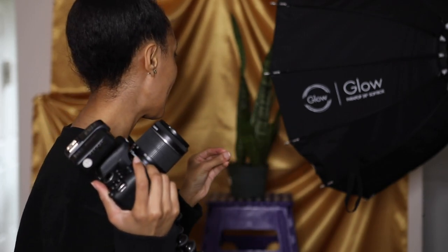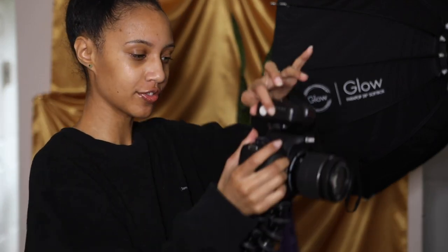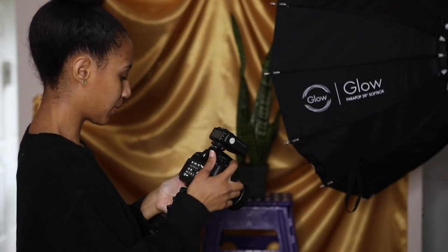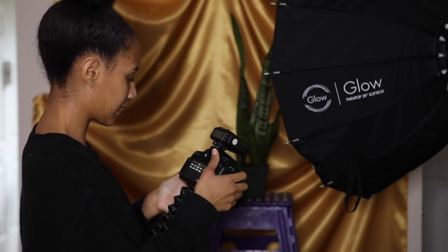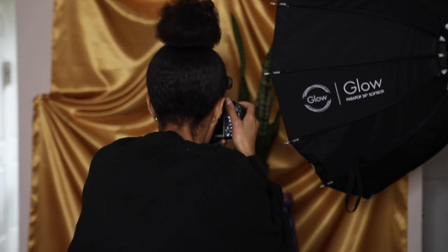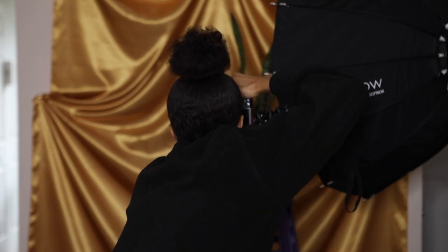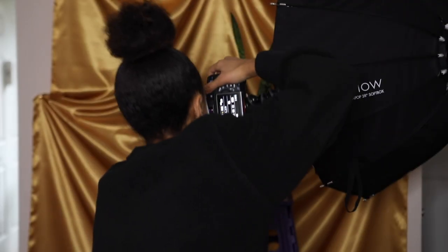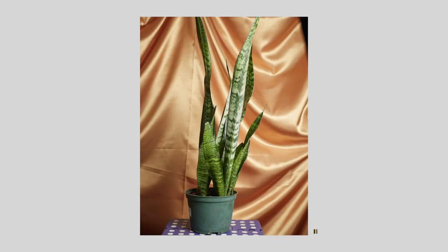I'm not using any special lens — just my kit lens. First, we're going to take a picture with the trigger off. So I'm going to turn this trigger off; it has a little switch on there. And I'm just going to go ahead and take a picture with it off. Okay — this picture is so dark. So let's turn this on. And now let's try it. It's completely lit up.